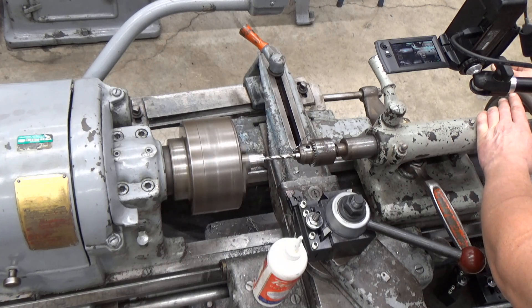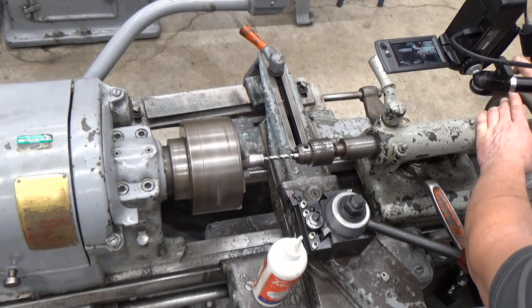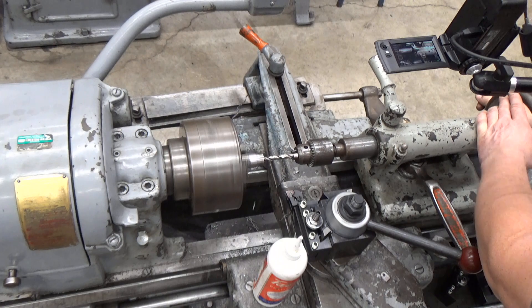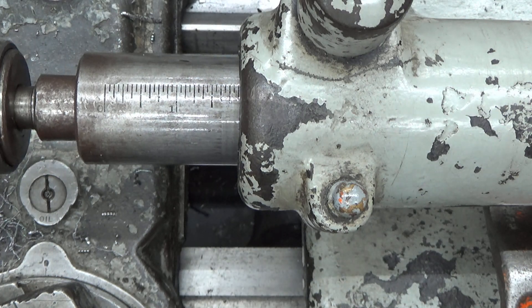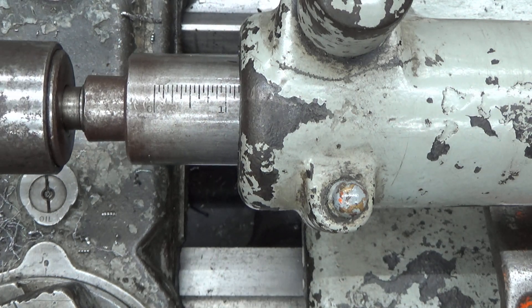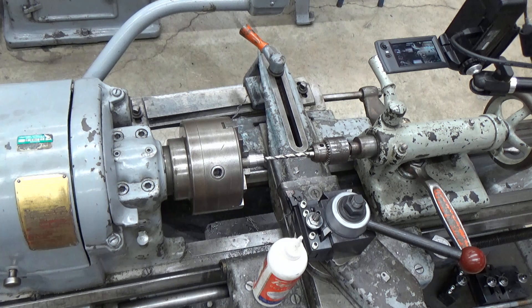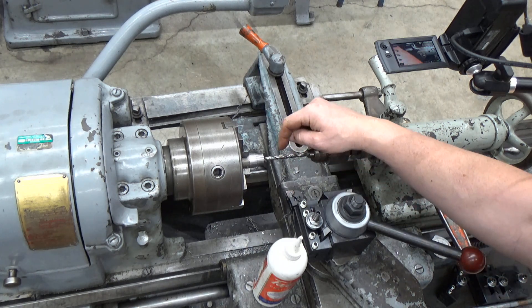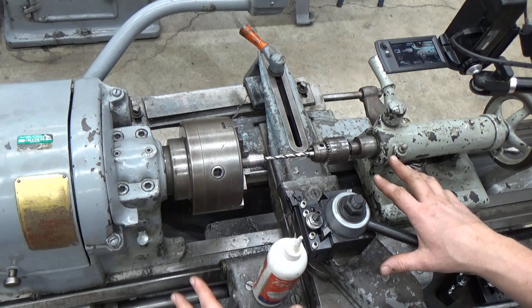There's my 2 inch mark, indicating that this should be a hole at a depth of 1 inch. I can retract it and we're in great shape. We've just drilled a hole — 5/16ths inch diameter, 1 inch deep in the stock. So that's the basics of using the drill.